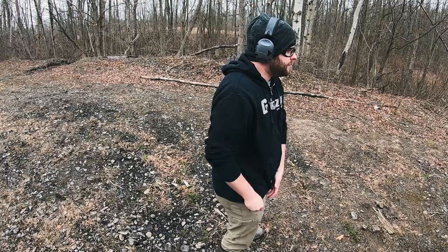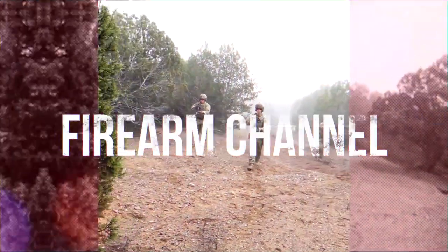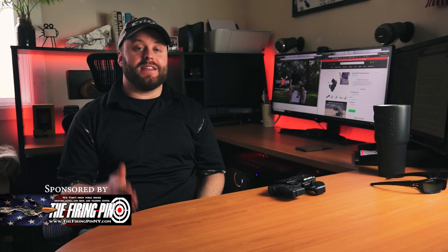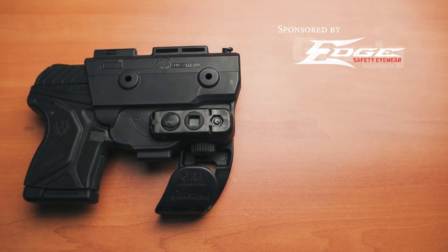For those of you looking to carry a pistol in your pocket, check out this video right now. Brian Kerber here with Take Aim TV. In this episode, we're reviewing the Alien Gear Holsters Shapeshift Pocket Holster.